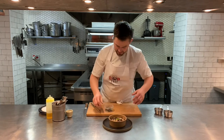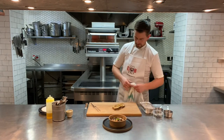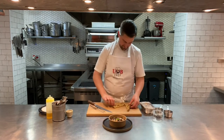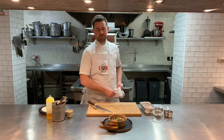Onto the serving plate. Grab out the sourdough, put it on the board, slice the croûte and add it on the side. A lovely little bit of charred sourdough just to dip away into that chicken liver parfait.